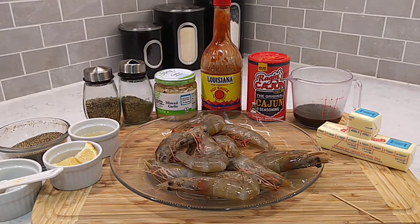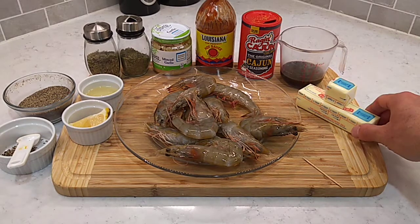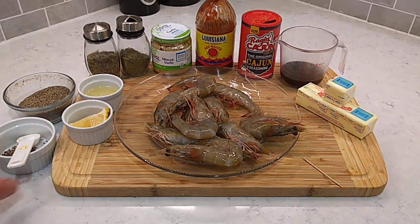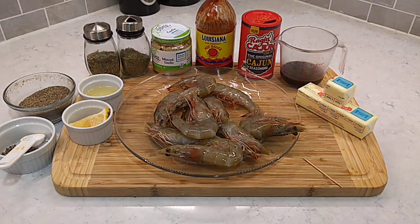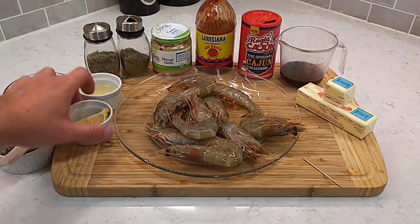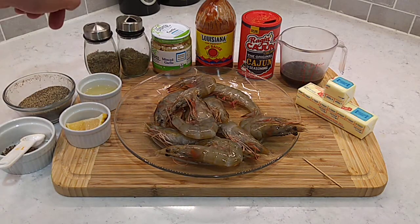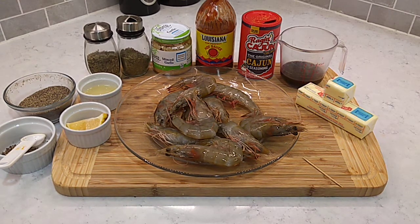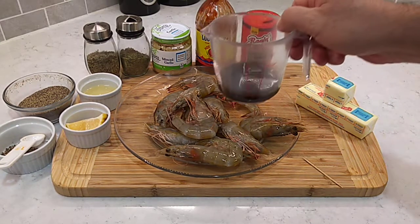It's not a whole lot of ingredients. There's two stars of this show: butter and black pepper. I've got a stick and a quarter of butter, unsalted. Got a teaspoon of fresh ground black pepper and gonna need another teaspoon of plain old store-bought black pepper. Three quarters of a lemon squeezed, and what's left I've got cut up to put in with the shrimp. A little rosemary and thyme, some minced garlic, some hot sauce, some Cajun seasoning, and a quarter cup Worcestershire sauce.